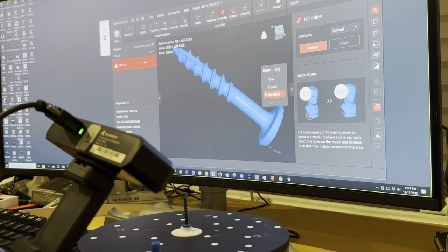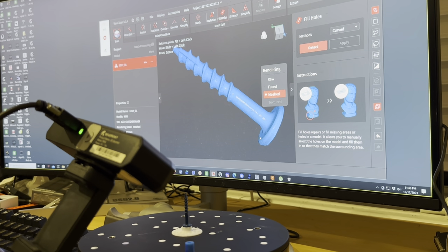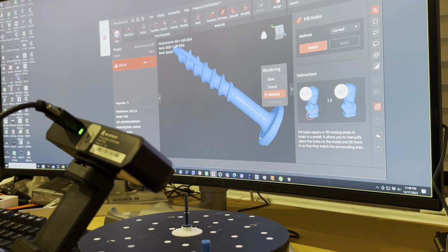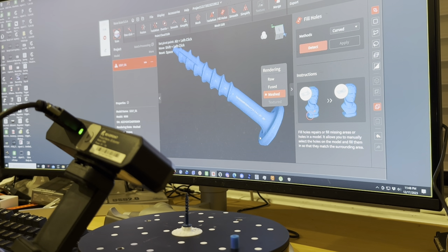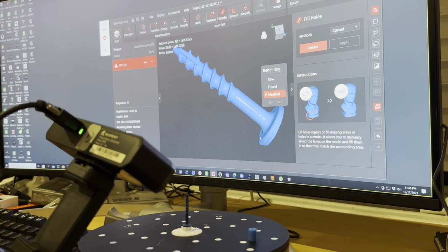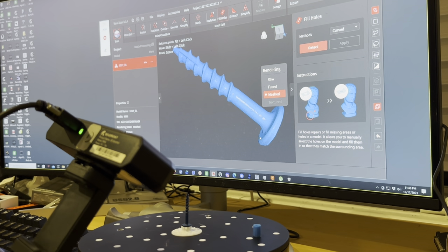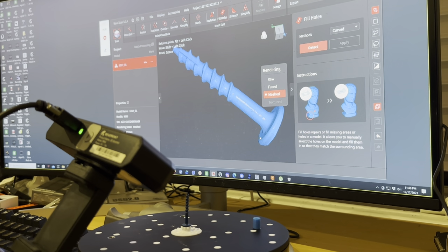Now, if you wanted to get the missing part, you can flip this over, scan the other side, and merge the two. Sometimes merging is tricky, so make sure you have good overlapping regions between the two scans — when you do that, it helps a lot. Thank you for watching, and that's it for now.